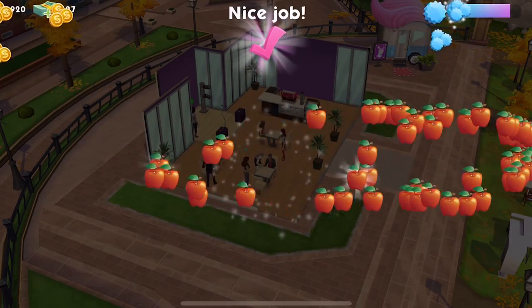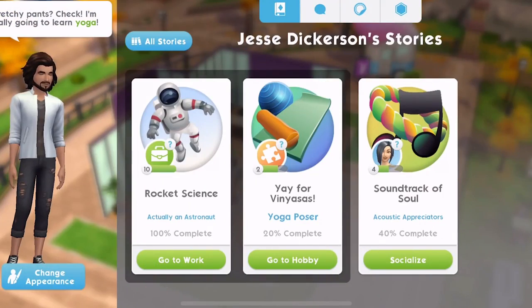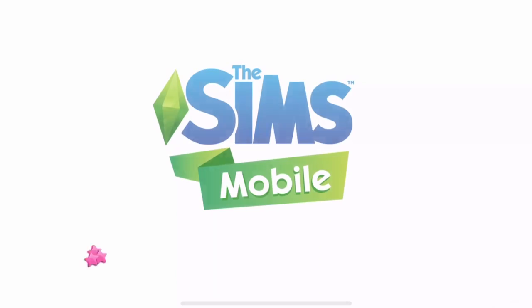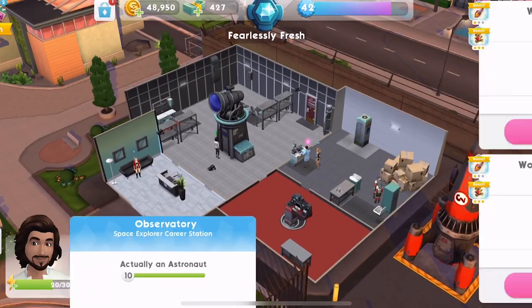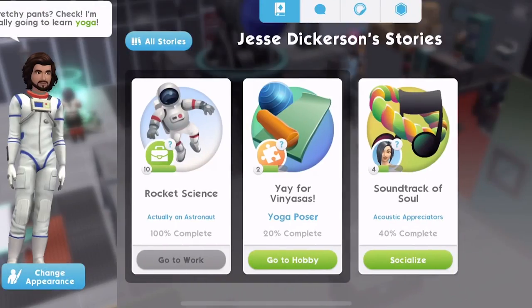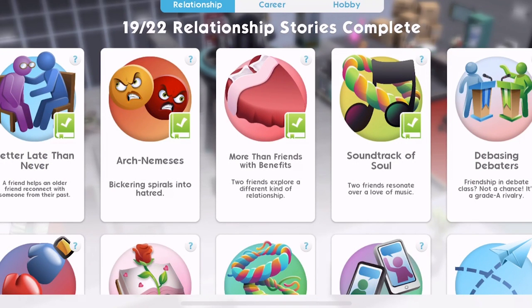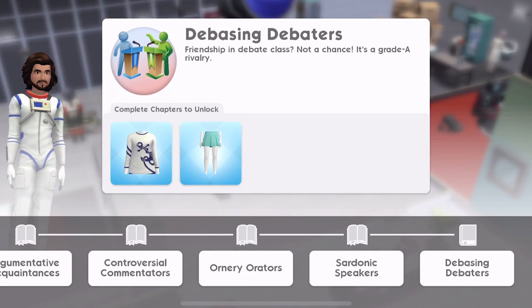Get those apples. And then we'll start him off on another. You can go to work. Start him off here on just a quick shift. We should actually, before we open the apples, let's go and take a look at the relationship stories — the new ones that we've got. Debasing debaters, friendship in debate class — not a chance. It's a grade A rivalry. So we complete the chapters to unlock those clothes there.